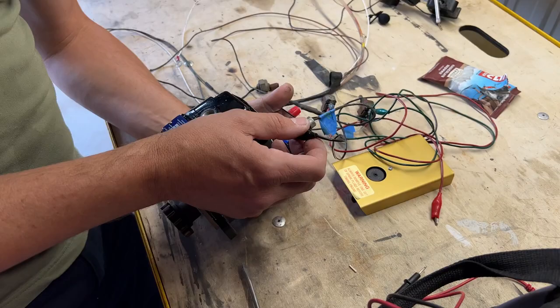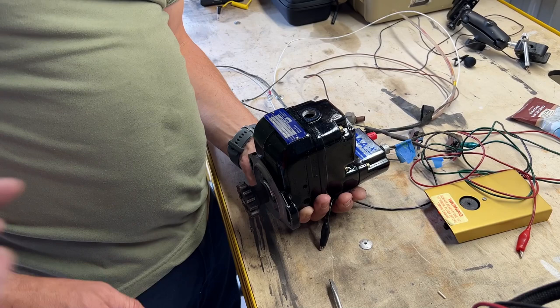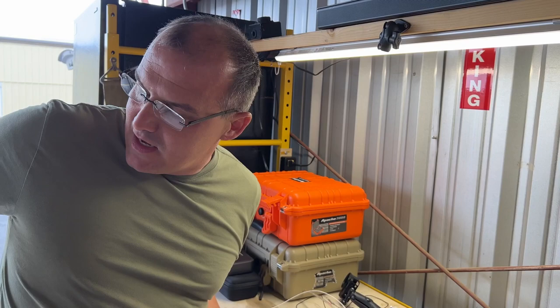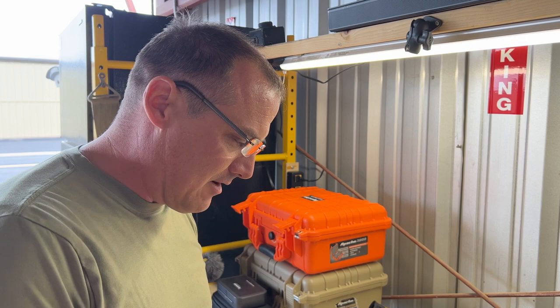Dwayne is over here, and we're using a magneto timer. This is going to help us get the magneto in time where it's supposed to be so that we can put it timed on the aircraft. The Bendix have a red marking on their gear, and what it is, is you center it. Because as soon as I get it in the window and we get top dead center and it's advanced, we still have to stab and listen for the breaker point. I'm trying to find a good ground so that we can listen to the points open up.